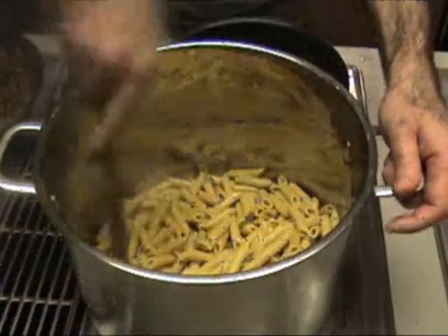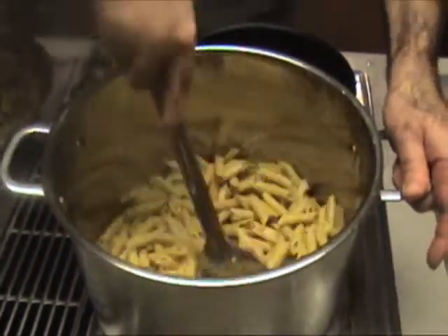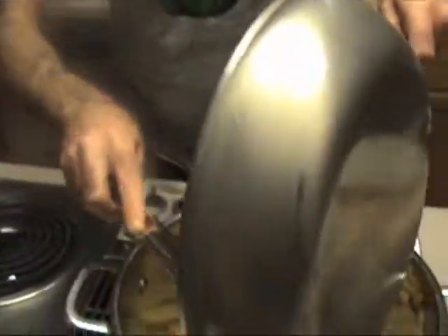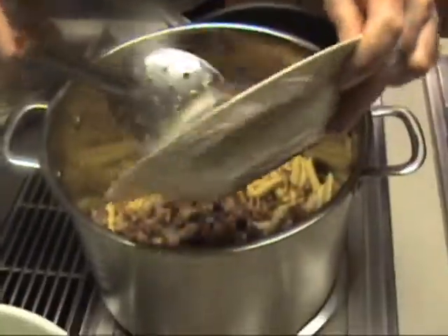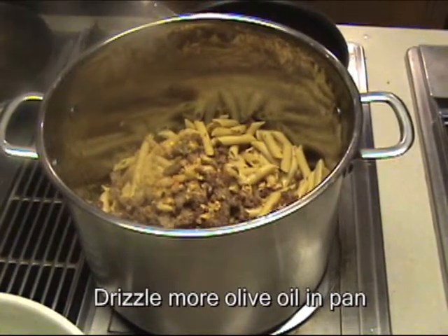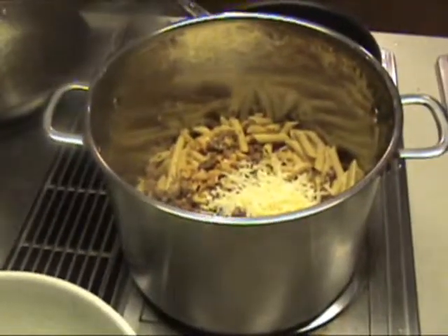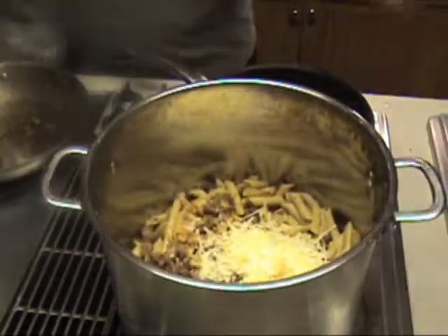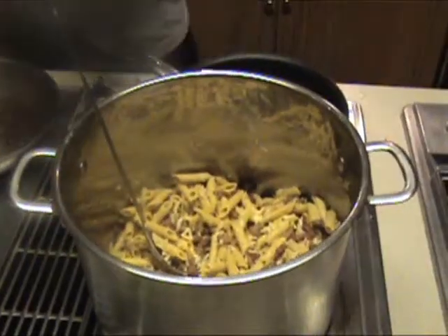Now we're almost there. I've added the pasta to the big pan and we're going to add all the cooked sausage, our wonderful golden garlic, and about three-quarters cup of fresh grated parmesan cheese. Don't buy the cheap stuff — it's not worth ruining your whole dish. Buy the really good Parmigiano Reggiano. Start to stir that all up.